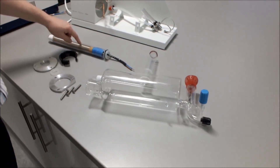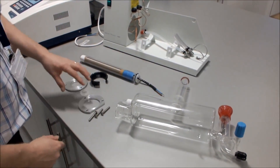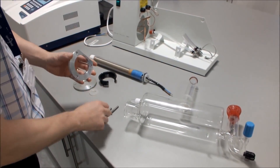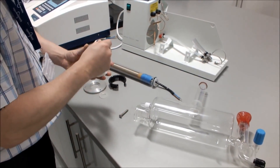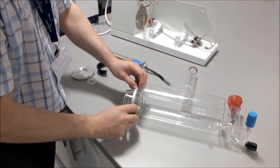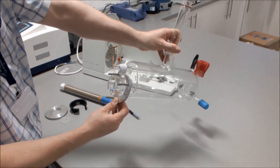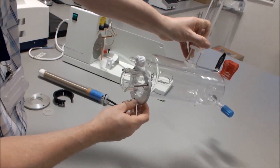That will then give you access to the thermostats underneath. We're now going to connect our heater inside our boiler. We take the flange from the gasket kit, put the three screws through the flange, and place the flange onto the opening of the boiler. Notice how the flat of the flange is fitted underneath the boiler thermostat tube.